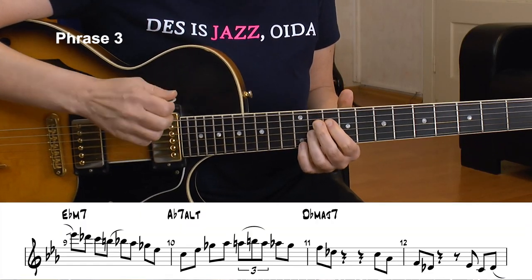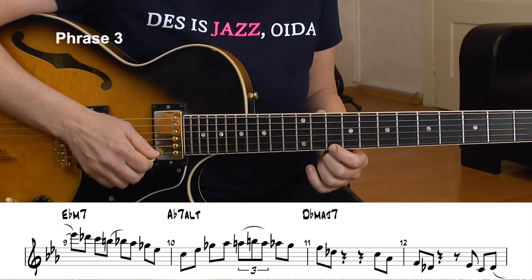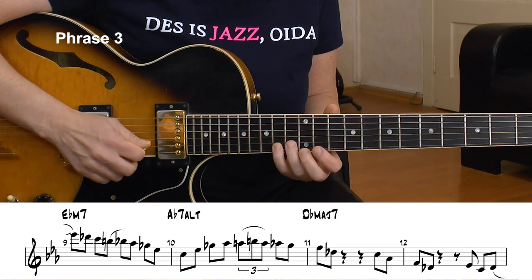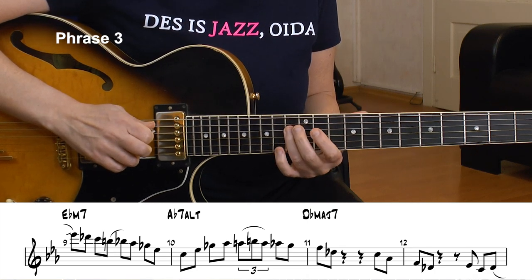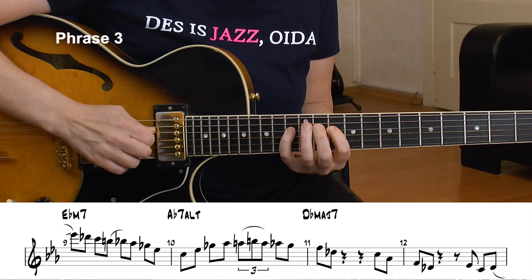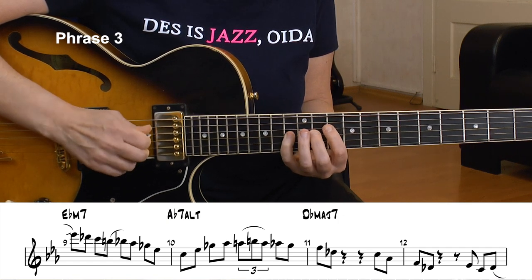The song now changes its key to D flat major, and we have a 2-5-1. In the key of D flat major: Eb minor 7, Ab7 altered, and D flat major 7. We start with the Eb dorian line. I slide from the 10th to the 11th — the root — go down chromatically with a pull-off, then a little pentatonic. Now I go to the 3rd of the A flat chord — that's the C — and play the arpeggio from the 3rd: the 3rd, the 5th, the 7th, and the root again. That's a Charlie Parker line, by the way.